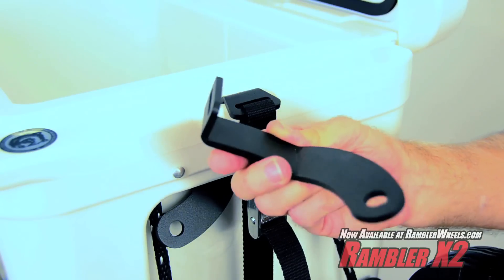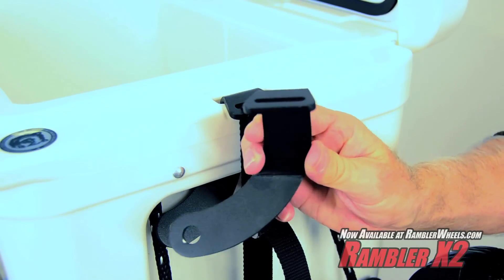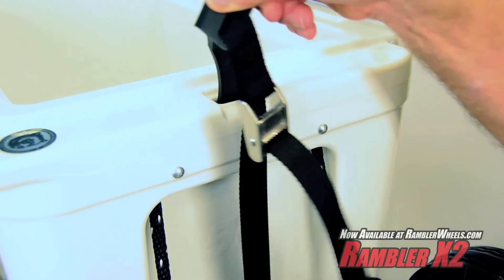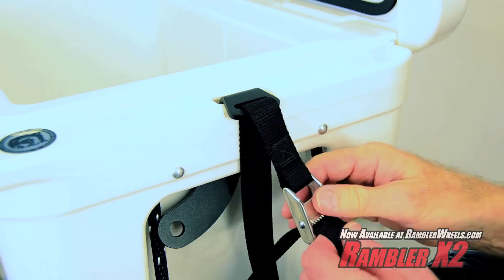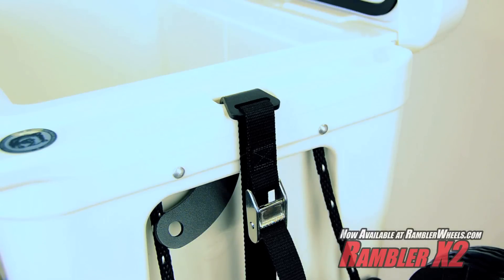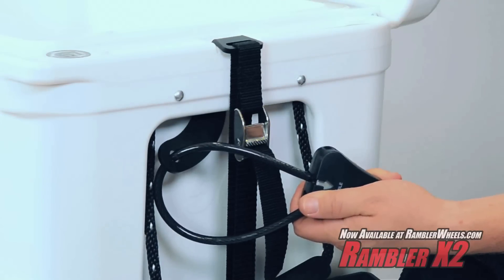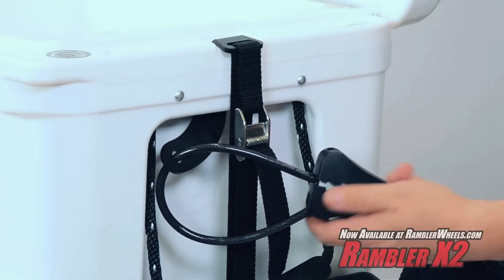The double duty lock hook quickly secures your Yeti in two ways. First, the hook drops into the integrated tie-down slot of your Yeti without needing to lace the strap through the stainless steel cam buckle for quick and easy installation. Second, the hook allows for a cable lock to secure your Yeti and Rambler to your truck or boat.